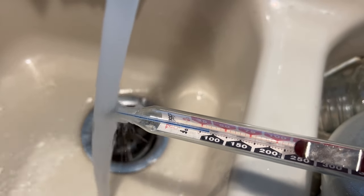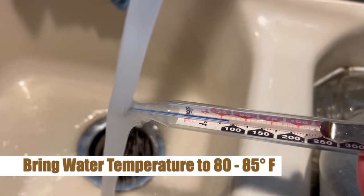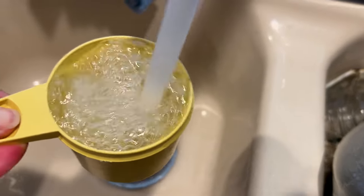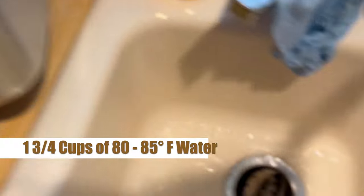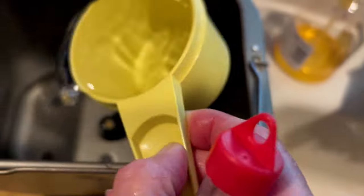Let's get started by getting our water temperature to 80 to 85 degrees Fahrenheit. This is quite important because we want to make sure the yeast is activated properly. Once we've got that temperature correct we're gonna grab one and three quarters cups of water and pour that directly into the bread pan for the bread maker.